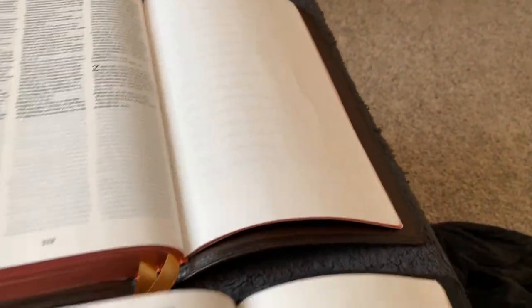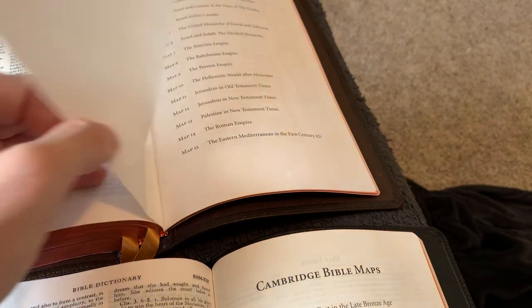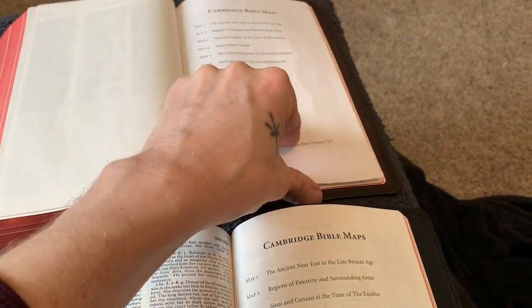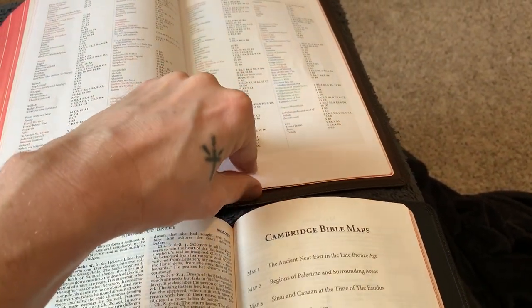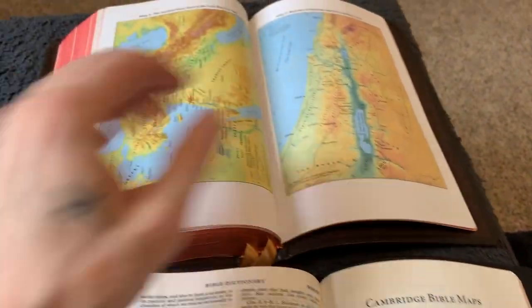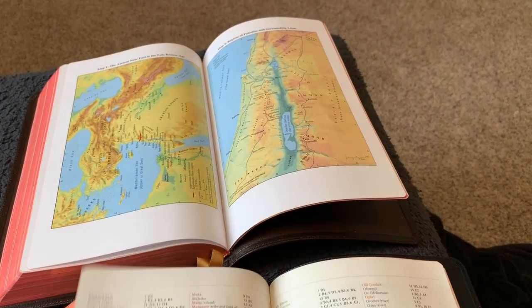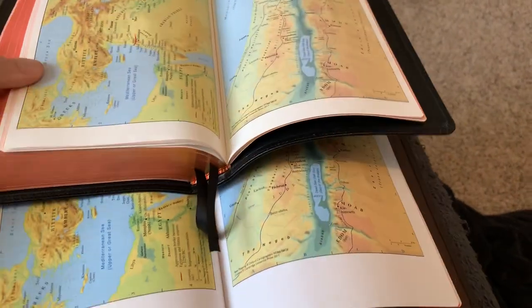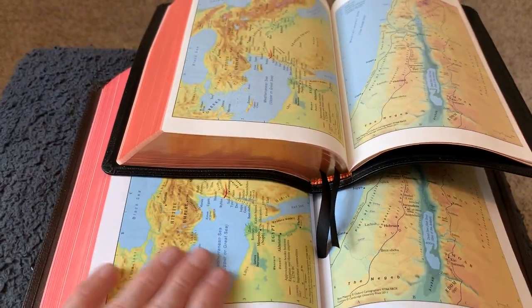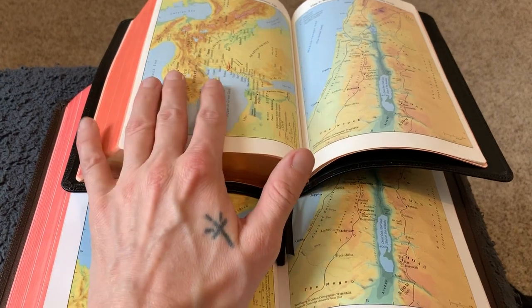In both Bibles, the maps in the back appear to be the same — color-coded index maps. However, in the Turquoise they are on glossy paper, while the Concord has a matte finish. Colors pop a little better on the glossier finish, but I personally prefer the matte finish. In my opinion the point for maps goes to the Concord.